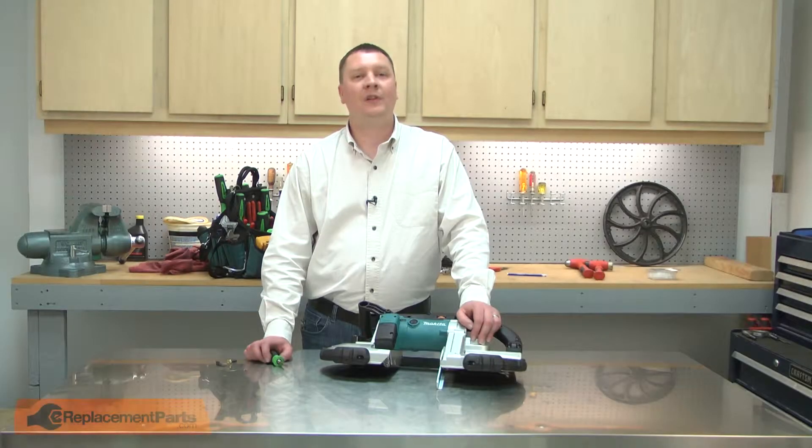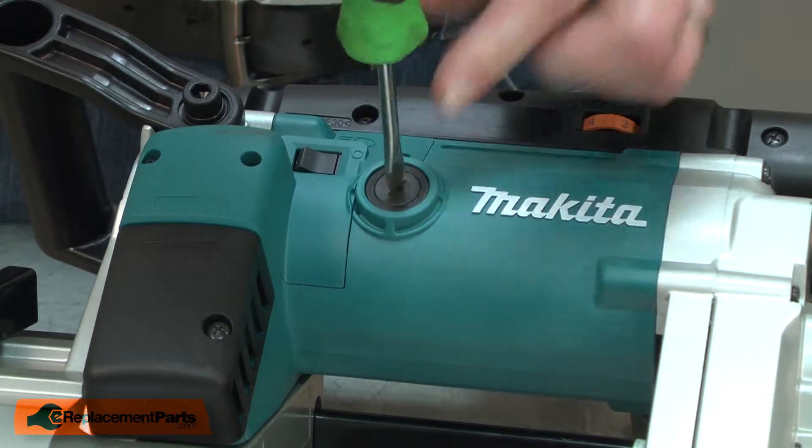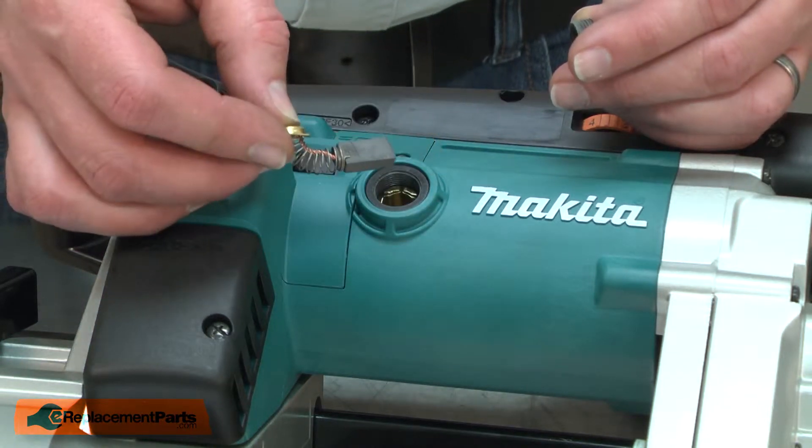I'll begin by removing the first brush from the motor. I'll unscrew the brush cap with a screwdriver. With the cap removed, I can pull the brush away from the brush holder.